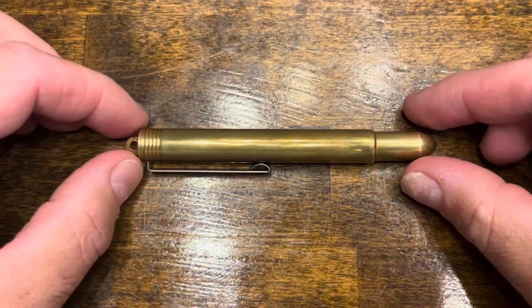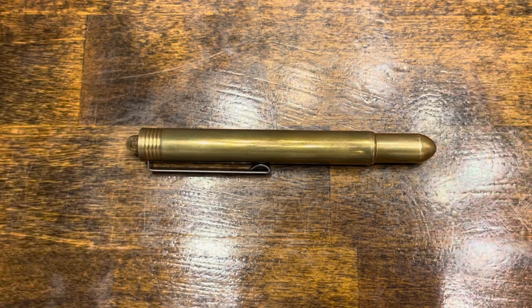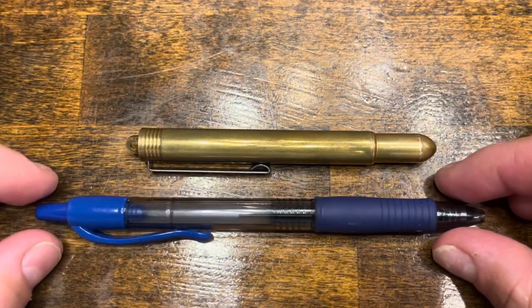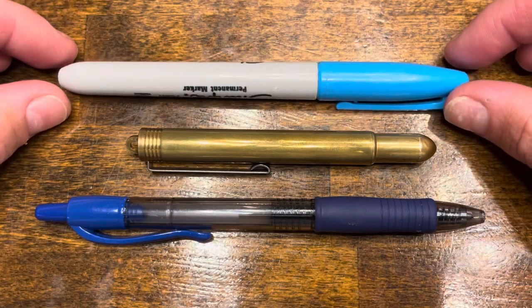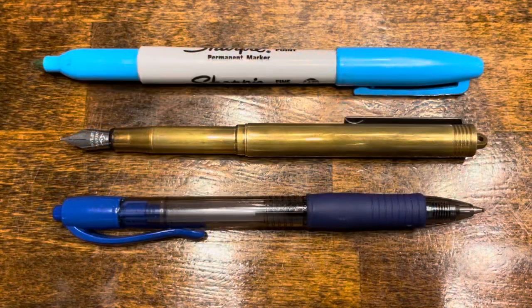In terms of size comparisons, here's the Traveler's Fountain Pen next to a typical Pilot G2 Rollerball Pen and a standard Sharpie. And here they are posted.